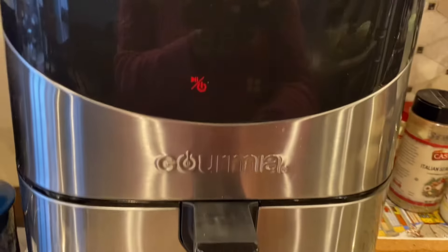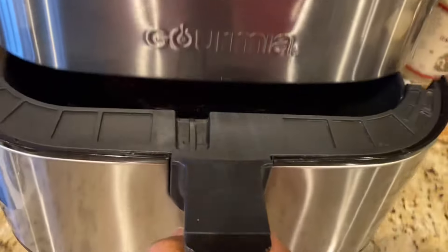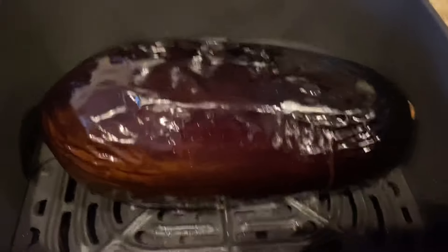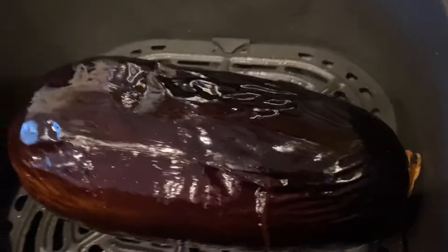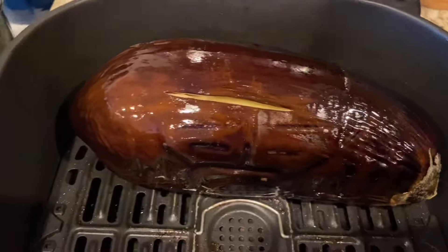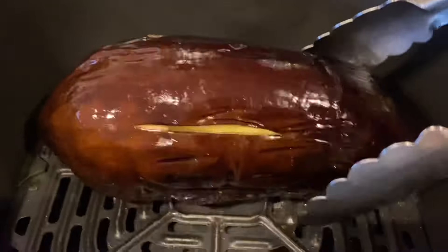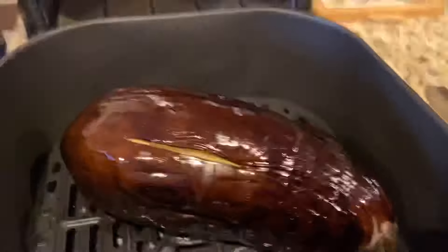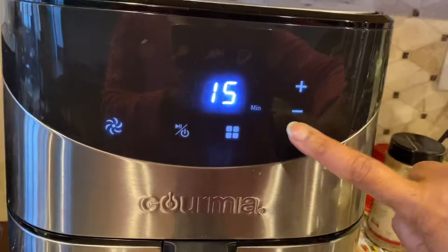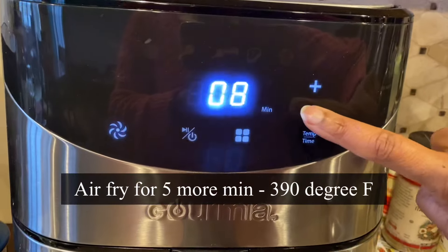You can see how the eggplant is starting to roast. If the eggplant is small, 15 minutes will be sufficient, but since this one is huge it will need more time. Using tongs, I can see it needs a little more roasting, so I'm going to air fry for five more minutes at 390°F.